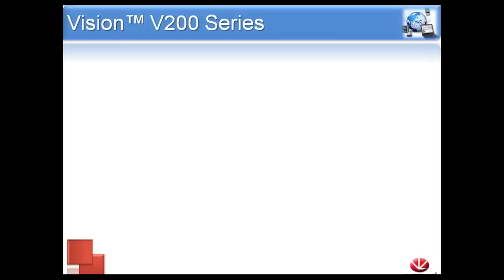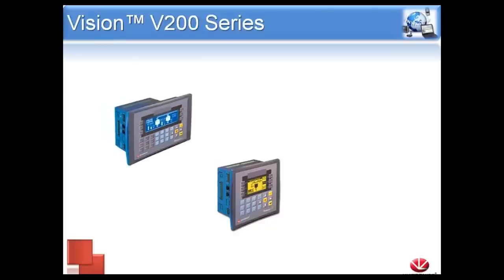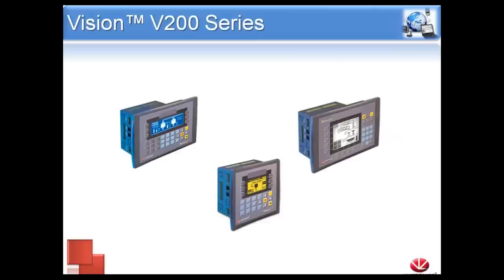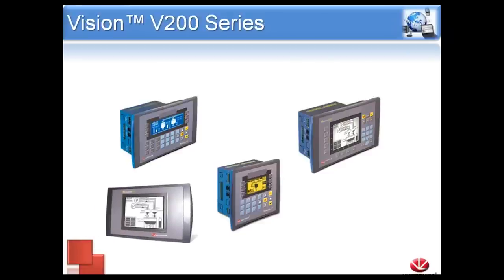Next we're going to talk about the V200 series, which vary drastically in appearance. The Vision 230 is the smallest of the bunch — it has a full keypad with alphanumeric keys, function keys on both sides of the screen, and arrow keys. Next is the Vision 260, a widescreen blue negative screen. The Vision 280 is a touch screen with buttons as well. The Vision 290 is very similar to the 280 but is a touch screen only model, without the buttons.